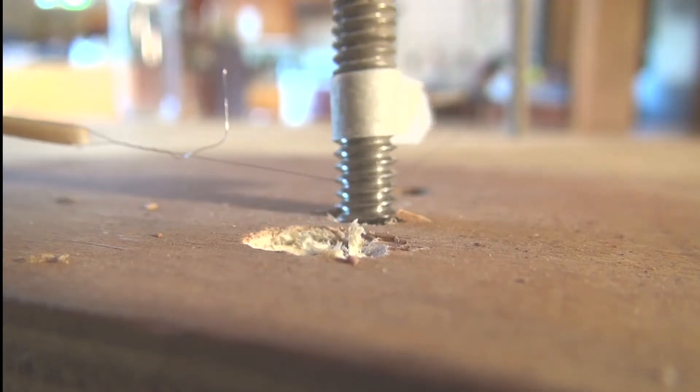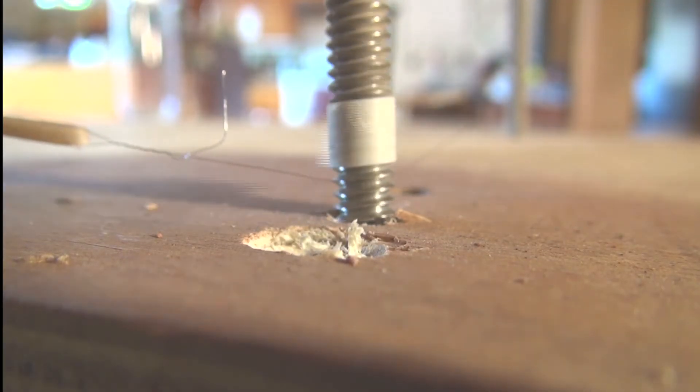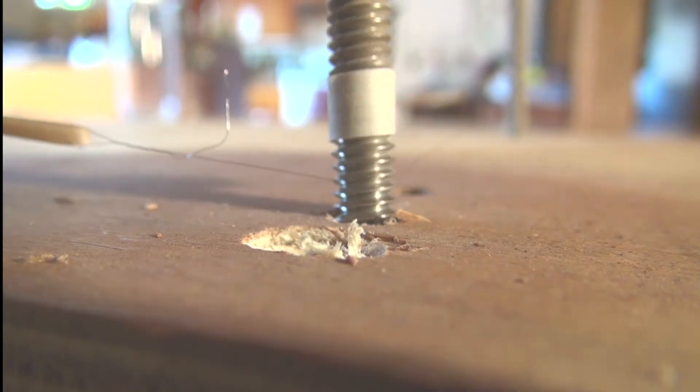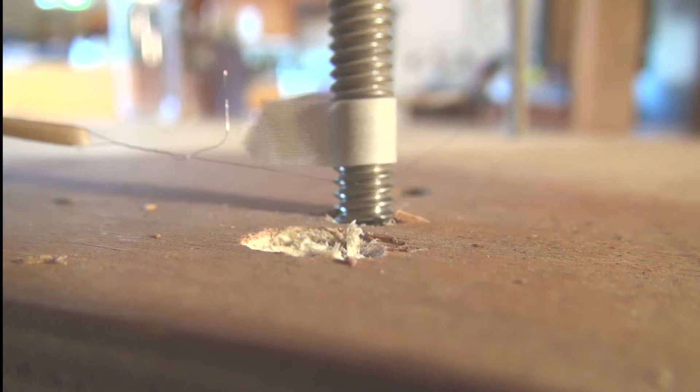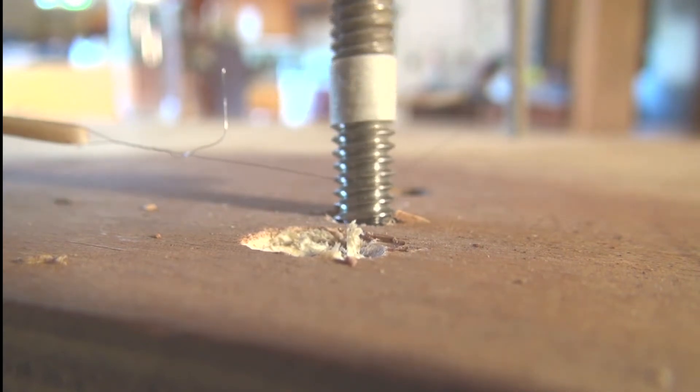You cannot just have a bolt that's threaded in like this. When the bolt is turning and going down, the wire against the thread is moving up, so it doesn't actually move at all.